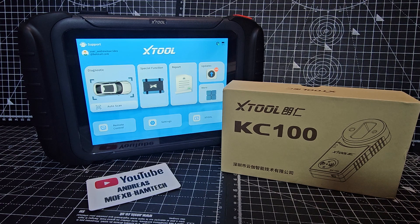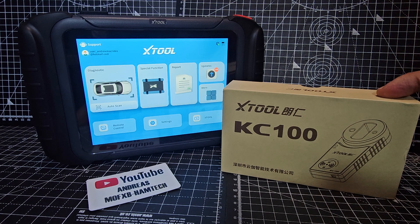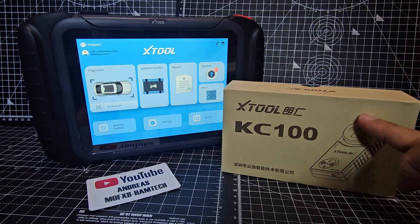Hamtech, welcome back to my videos on the XTool D8S Car Diagnostics Tool. Today we're looking at the KC100 that allows you to read keys.